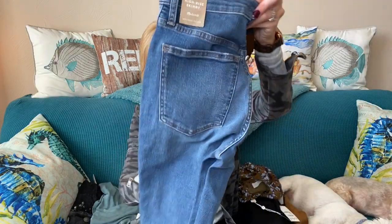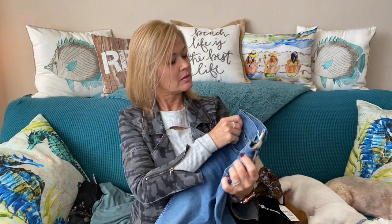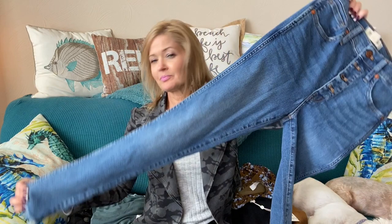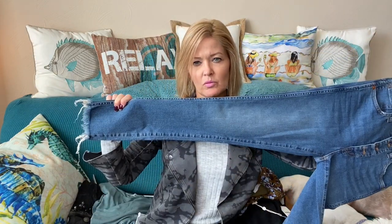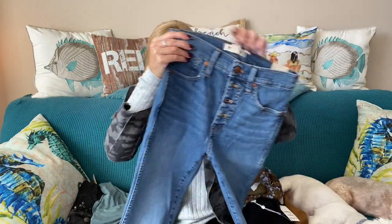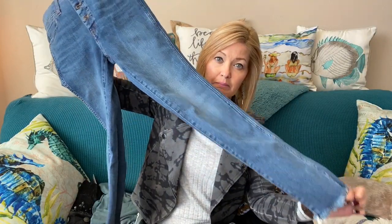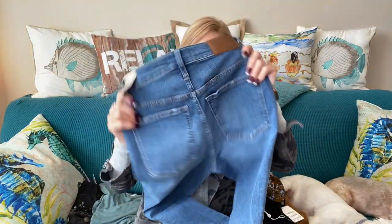Next up, Madewell jeans — these look like a high-rise button front. These are the 10-inch high-rise skinny. They have the raw hem and very much look like a high rise — we'll see what those look like on. Lighter wash, I don't see any distressing other than the hem.